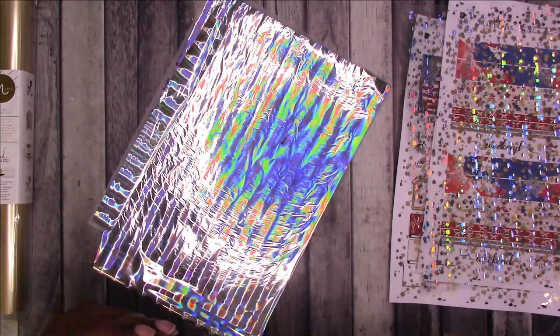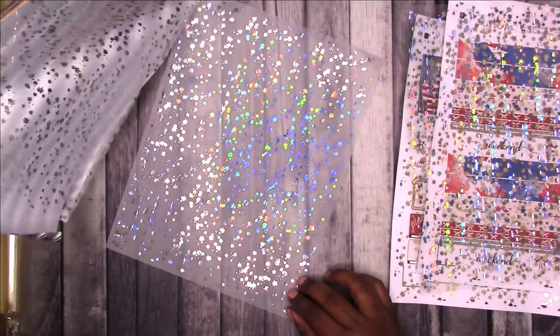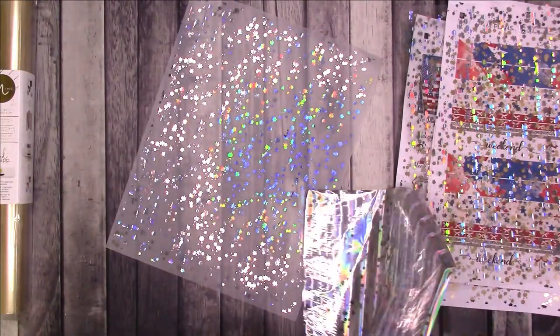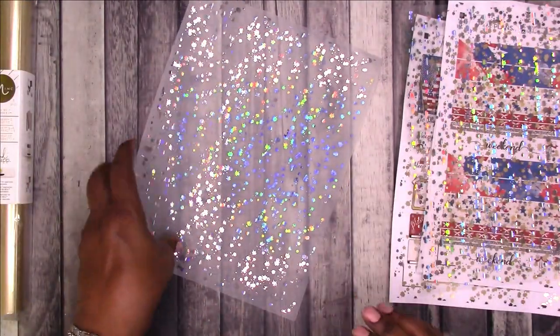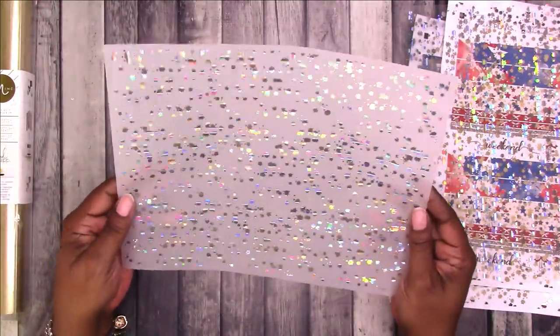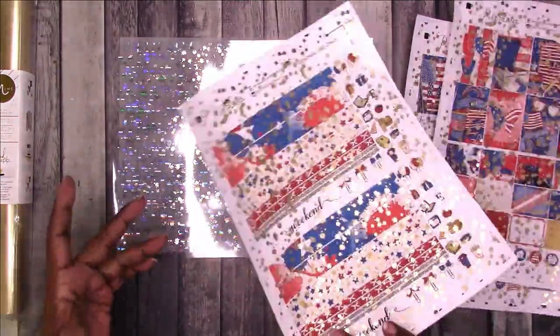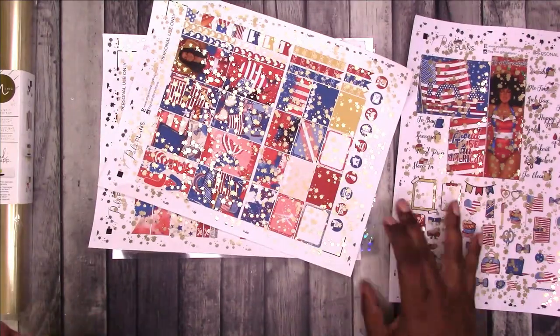Then this is my carrier sheet — let's take these off. This is the vellum. Again, it looks great — turns out great. So if you're on a budget and you want to foil, that is an option.